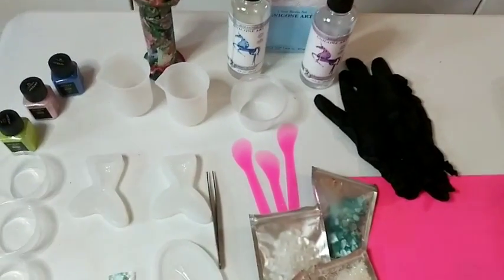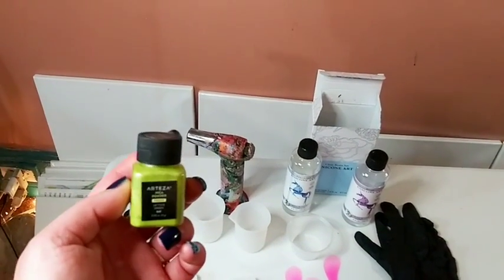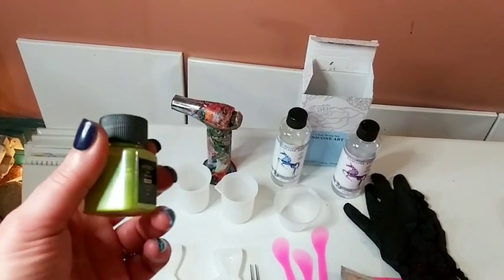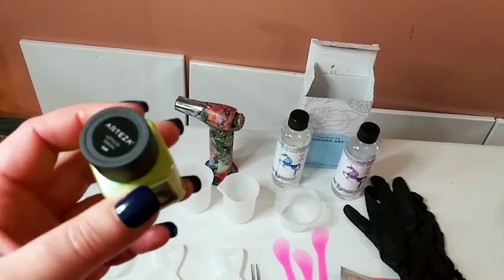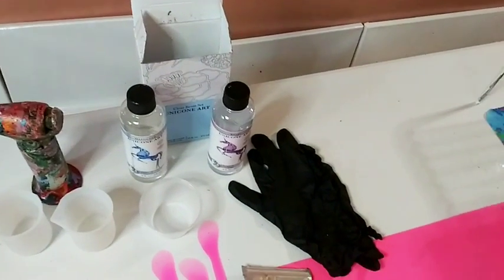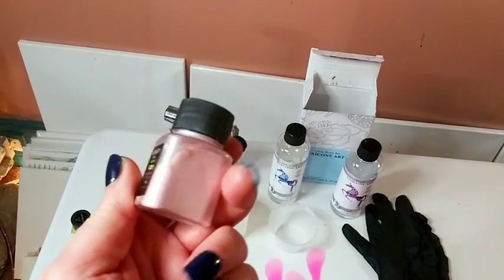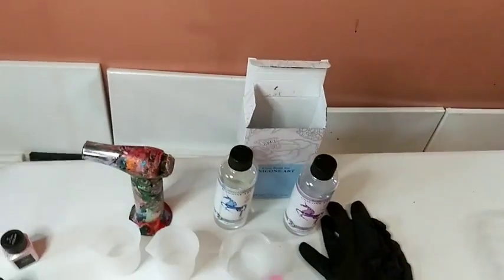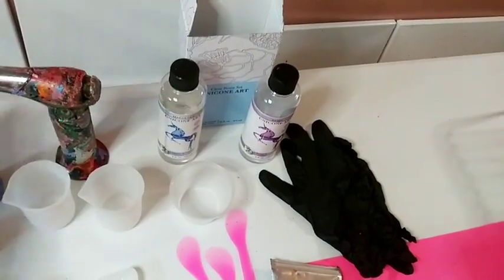I picked these three beautiful mica colors. I'm really into greens right now - this one is called Lettuce Green. This is called Bubble Bath, this beautiful little pink. And this is Sapphire Blue.